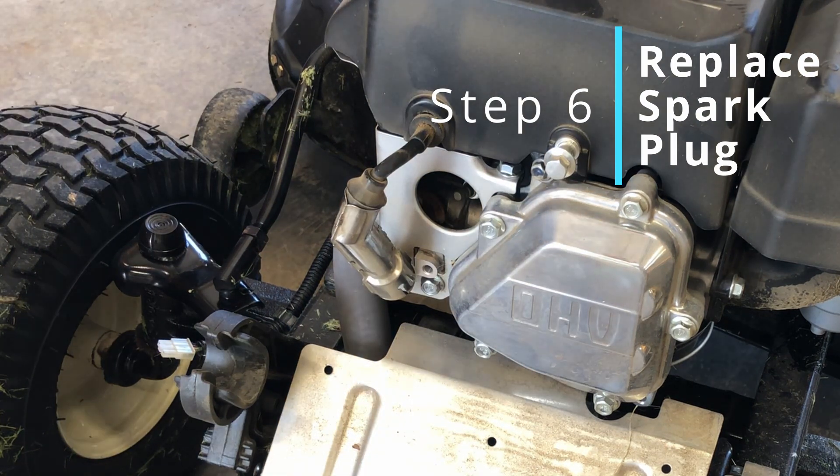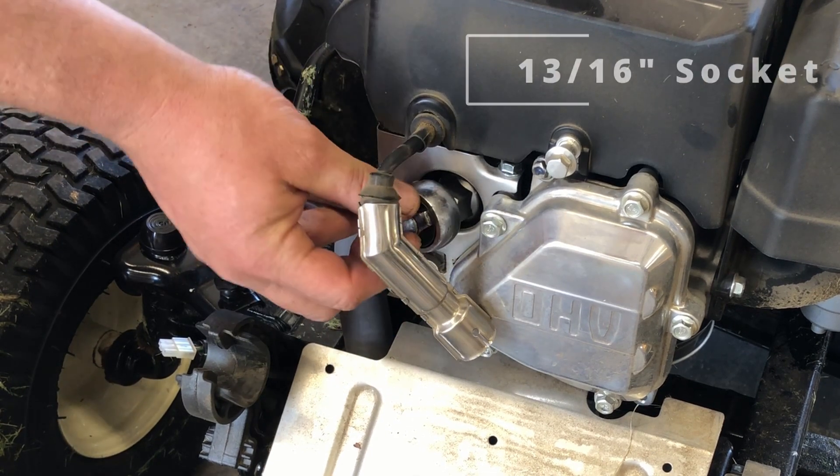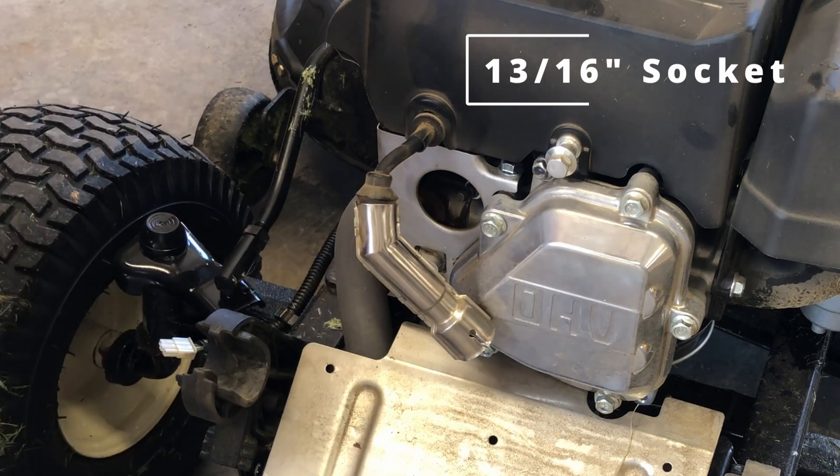From a service perspective, the only difference between the XT1 and XT2 is the XT1 is a single piston and the XT2 is a dual piston. All the steps are the same.